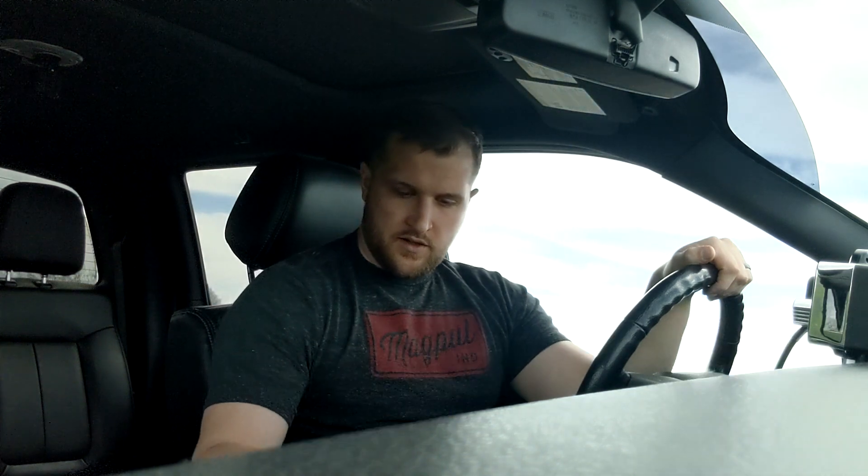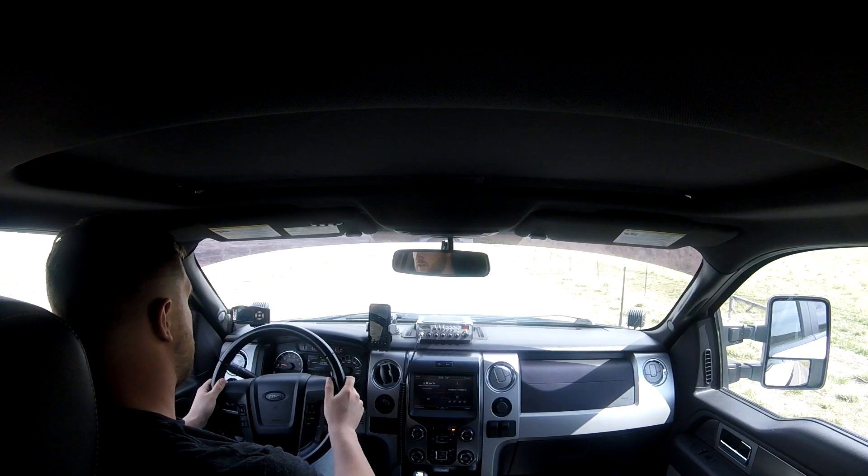The 3.73s are going to be slower than a 4.10, for instance, most likely. We'll try to do two runs, and if they're consistent we won't do a third. I'll be using an app on my phone — I believe it's called the Drag Racer app — it's a simple app that gives you a 0-to-60 time.